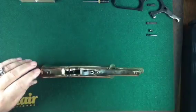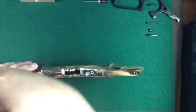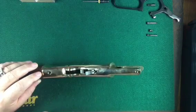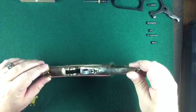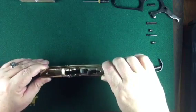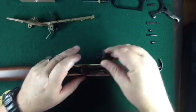The last screw we need to remove is this one here. When that screw comes out, it removes the tension on the mainspring. We can then remove the trigger group and the hammer.